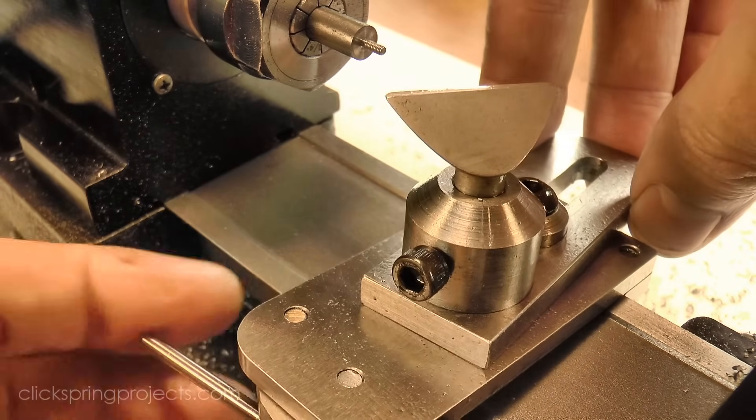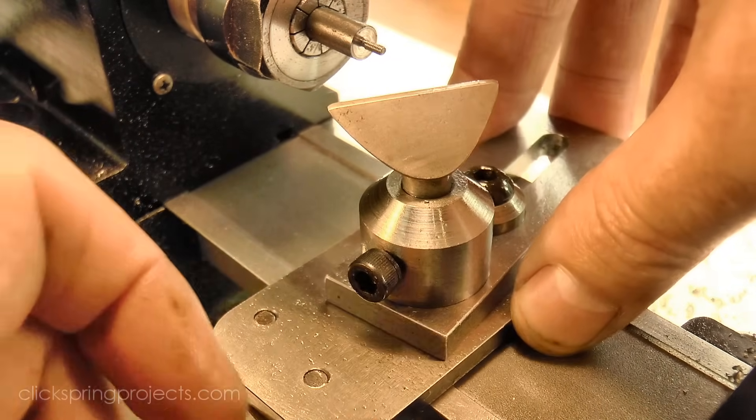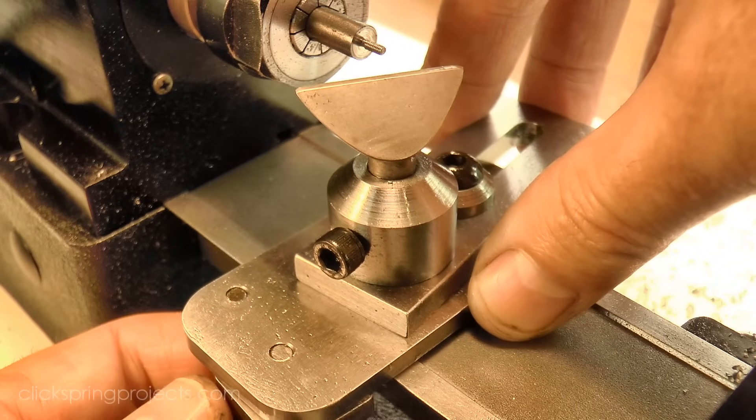The ends of the screws need to be reduced a little in length, and then domed, which is another great excuse to bring out the T-rest and do a little hand turning.